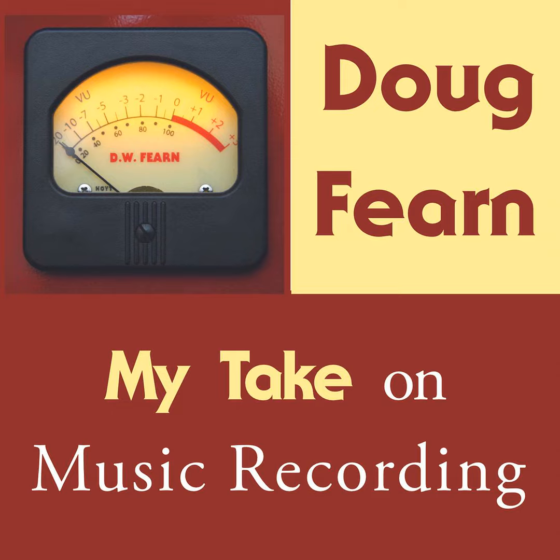I'm Doug Fern, and this is my take on music recording. In part one of this story of my early days of recording, I ended the episode when my studio had upgraded to 8-track in 1972.